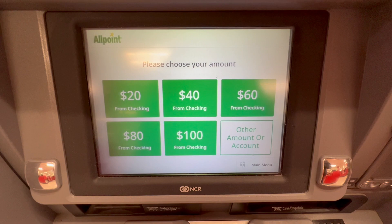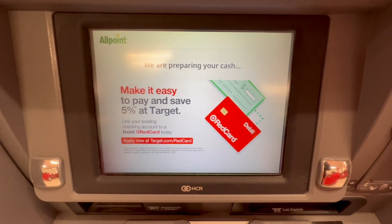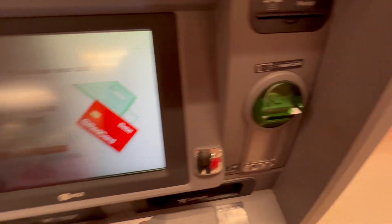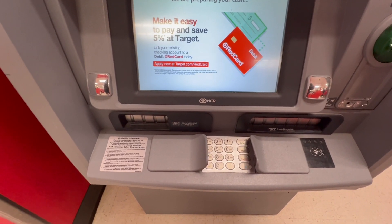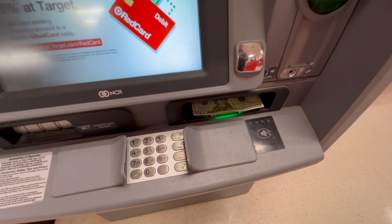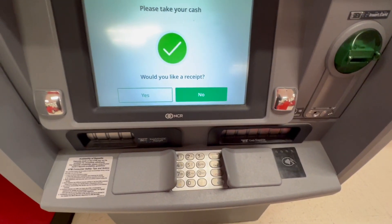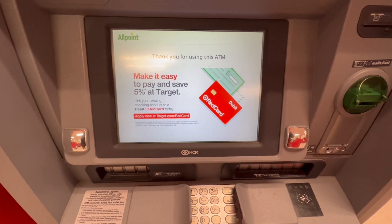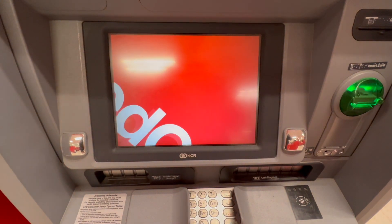Keep in mind that the ATMs by default limit withdrawal to $300 per day per account. Next, the ATM says we are preparing your cash, then please take your card, and pops out the card on the right. In a few seconds the ATM offers cash from the slot below. Then the ATM asks if I want a receipt — I tap no. That is how you can withdraw cash from your debit card at an Allpoint ATM.